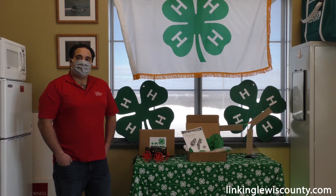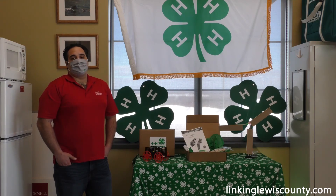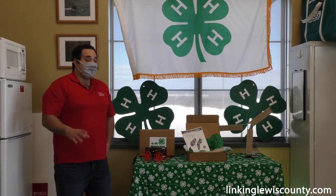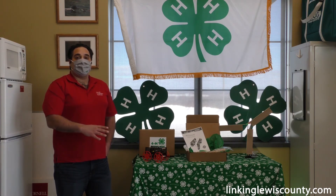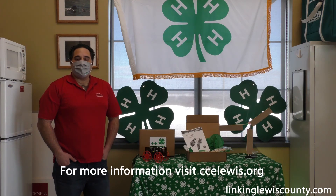How do people access and sign up? If you're interested in signing up, just visit our extension website at ccelewis.org under our 4-H youth section.